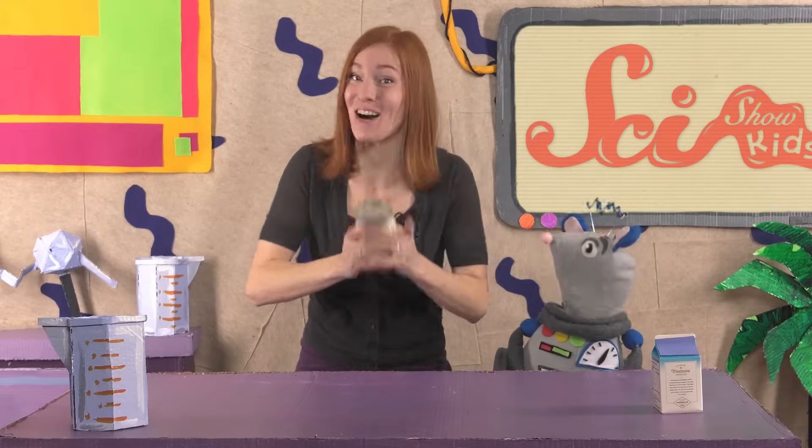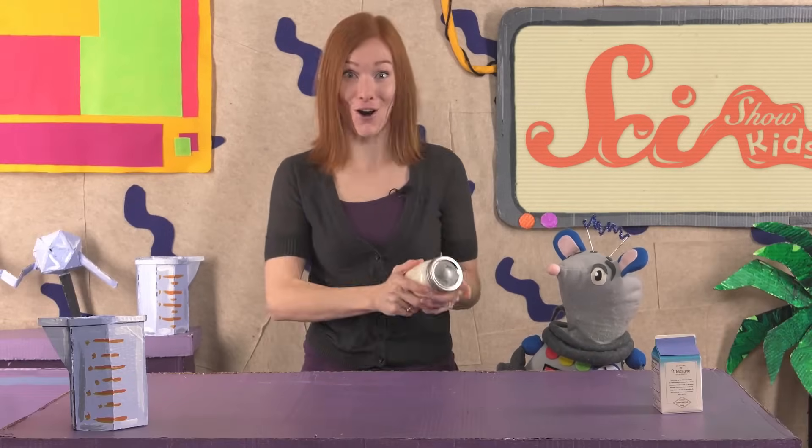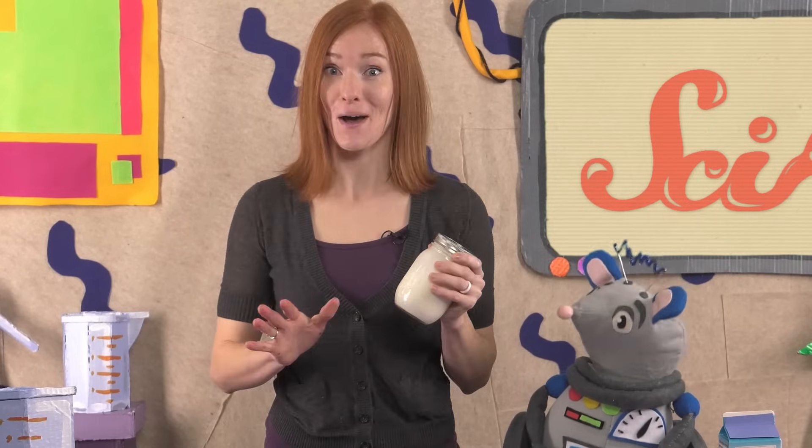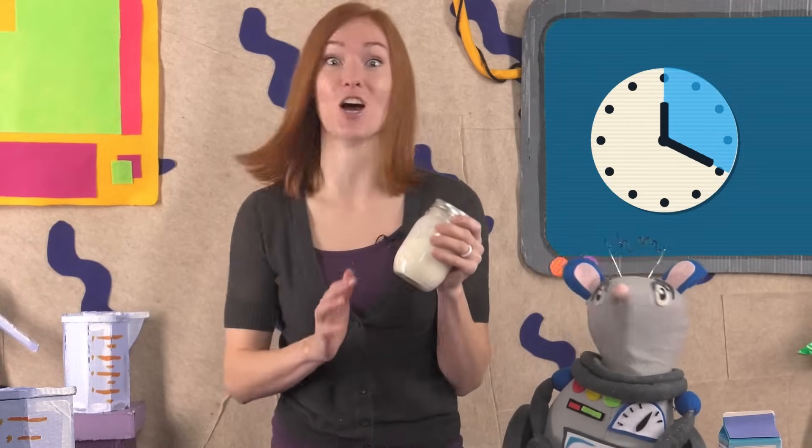And shake the jar, and keep on shaking it! Just be careful not to drop the jar. You might have to shake it for a long time – like 20 minutes or even longer – but eventually you'll stop feeling the liquid sloshing around.